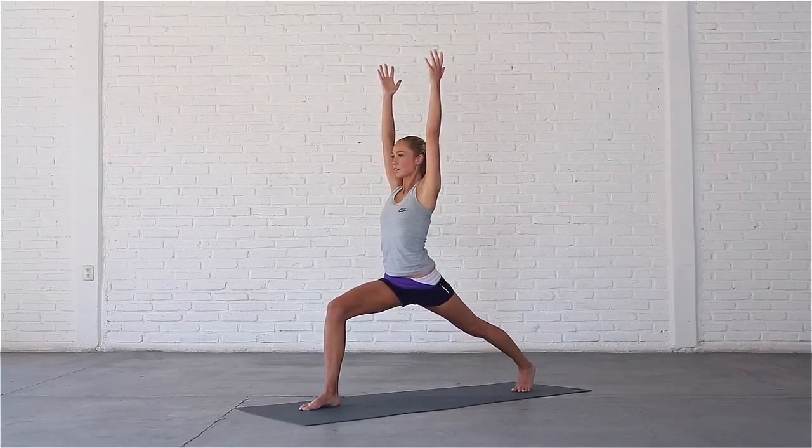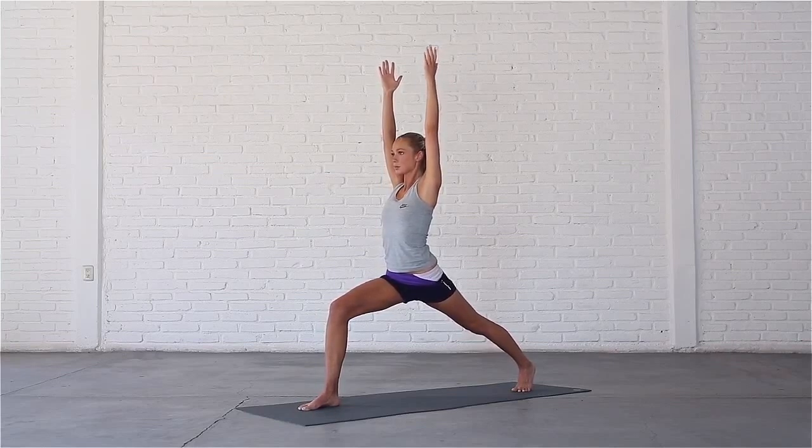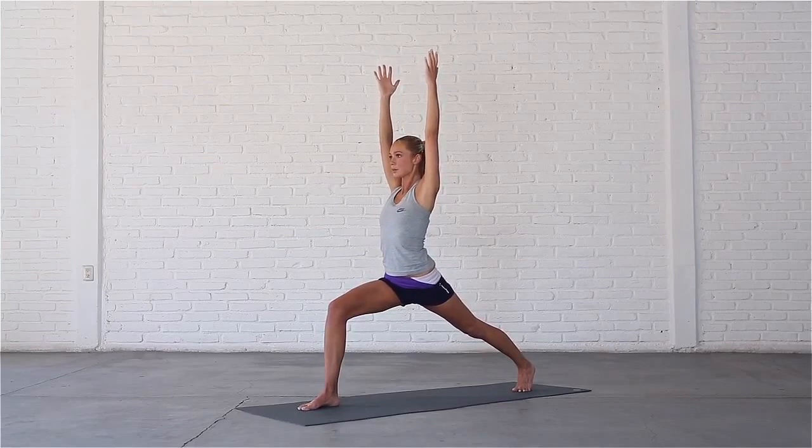Relax your shoulders, palms face each other, shoulder width apart. Press back through your left heel to straighten your back leg. Seal your lips and stay here for a few breaths.